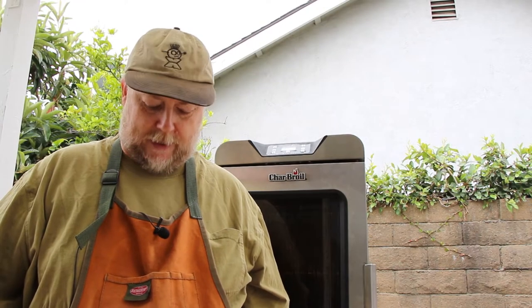Hi everybody, and thanks for stopping by. Let's pause here for a second. I'm going to be doing some work on the electrical system of this smoker. If you're not comfortable doing this, don't attempt it. If your skill set doesn't allow this, don't attempt it. Find someone qualified to do this.